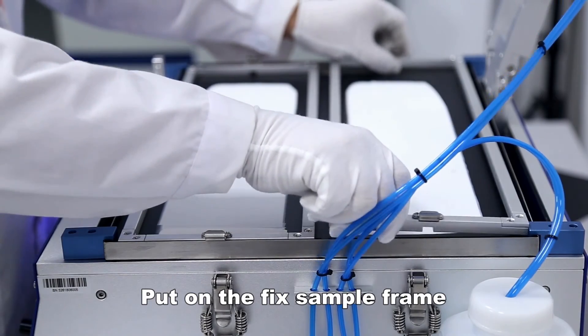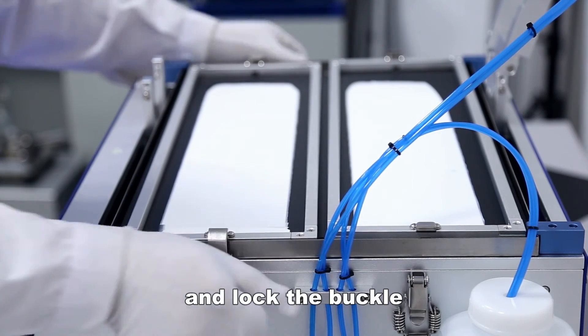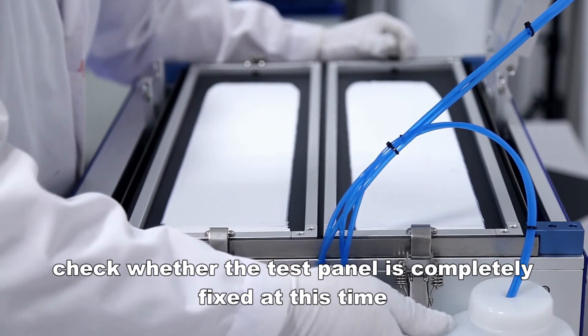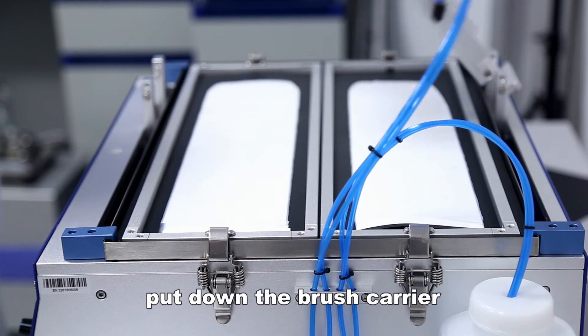Put on the fixed sample frame and lock the buckle. Check whether the test panel is completely fixed. Then put down the brush carrier.